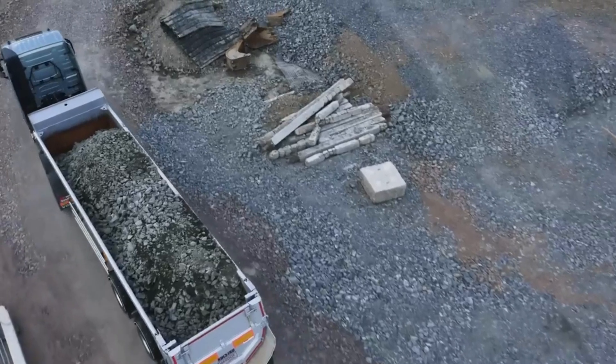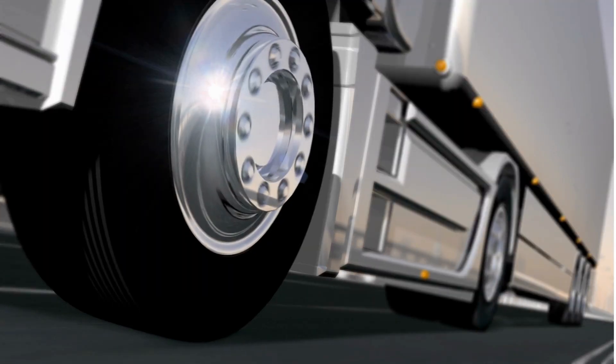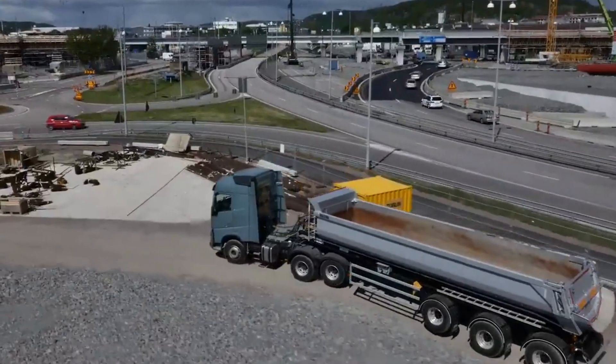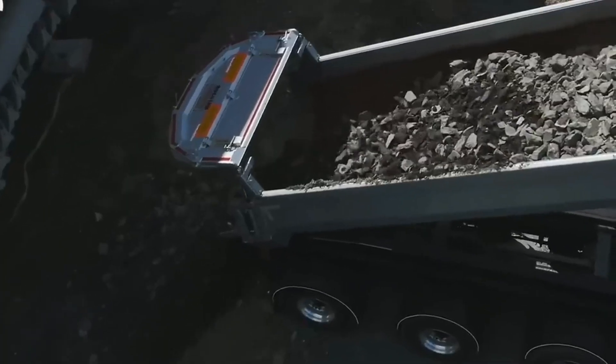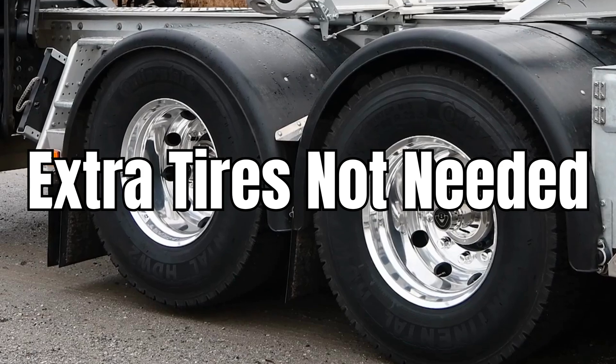When a truck is carrying a heavy load, all its wheels preferably touch the ground and spread the load among themselves. But when the truck is loaded lightly or is empty, after making a drop, the lift axle is used to raise the wheels off the ground.